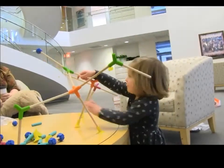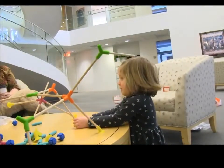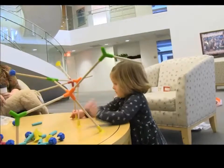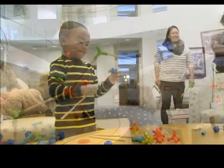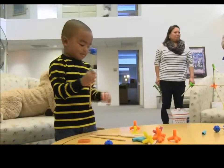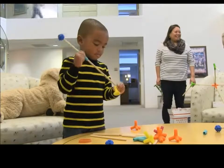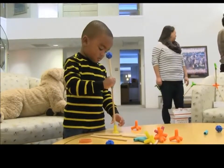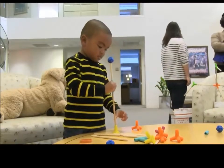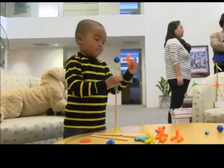I don't know. What about that one? Can you stick that one up too? Whoa. That's cool. Wow. Okay, okay. Let's go get them. Okay. Oh, yeah. Yeah. There you go.